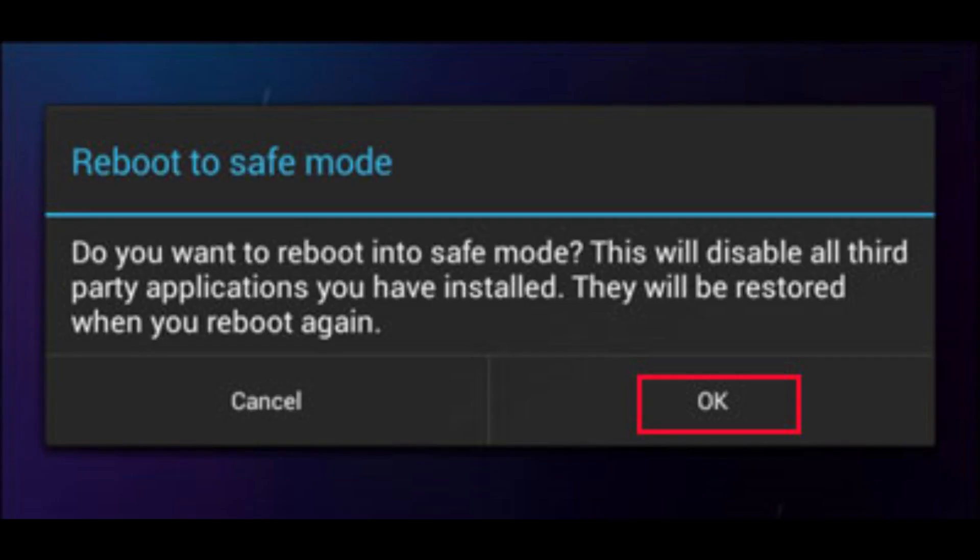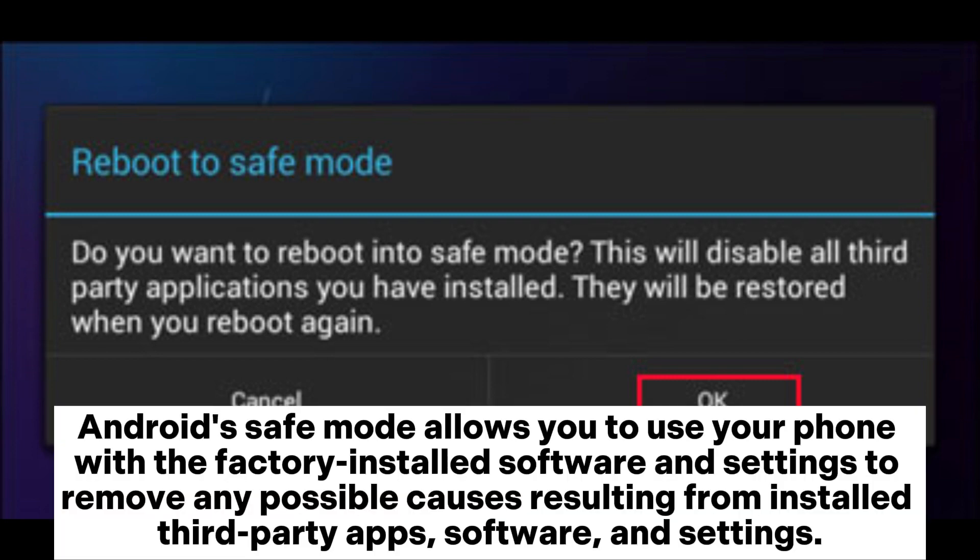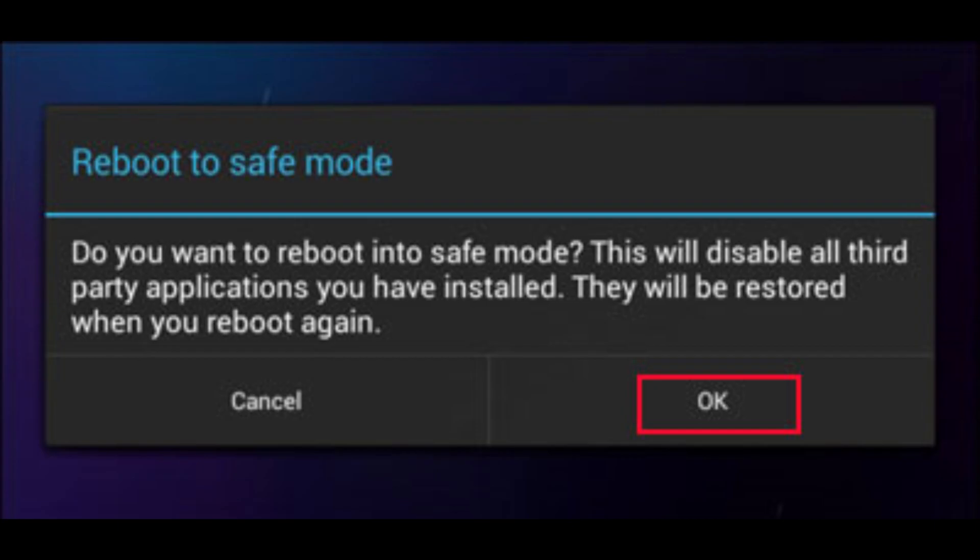2. Boot into safe mode. Android safe mode allows you to use your phone with the factory installed software and settings to remove any possible causes resulting from installed third-party apps, software, and settings.